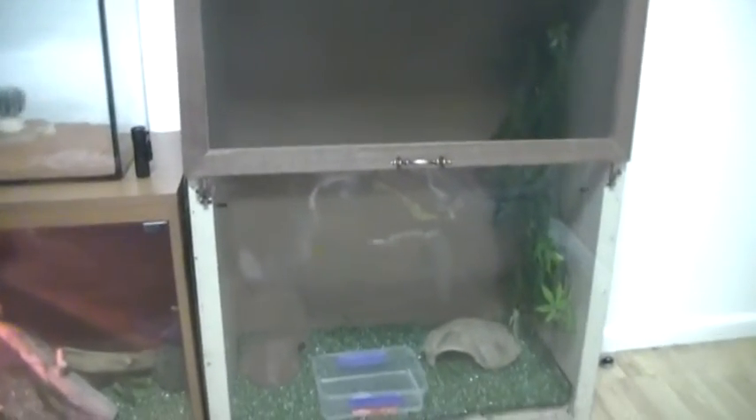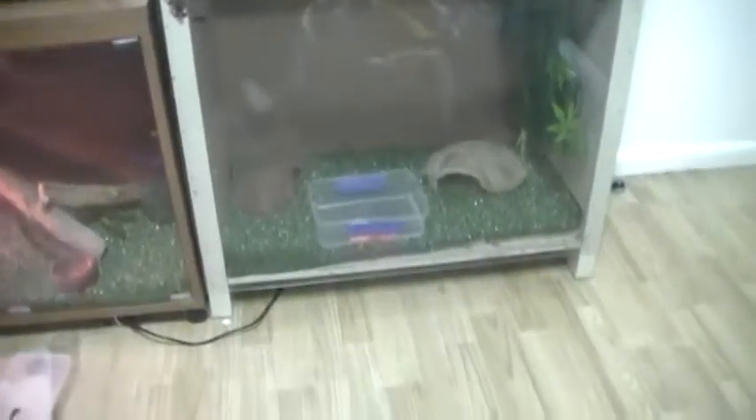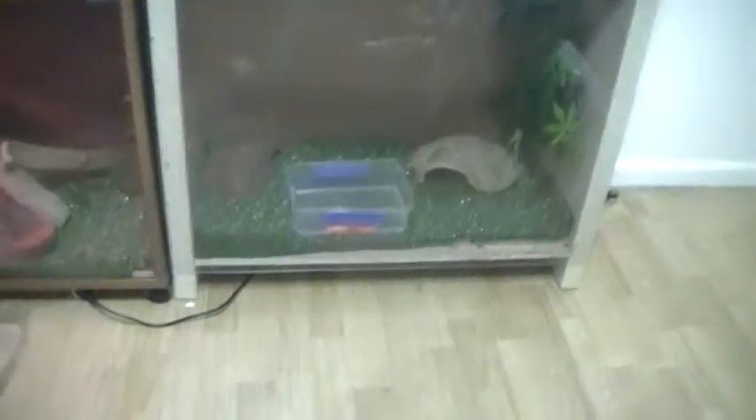Hey guys, this is a new edition video — the second one or first one, however I decided to upload them. As you can see, this is my old snake enclosure, and there's the newest one.